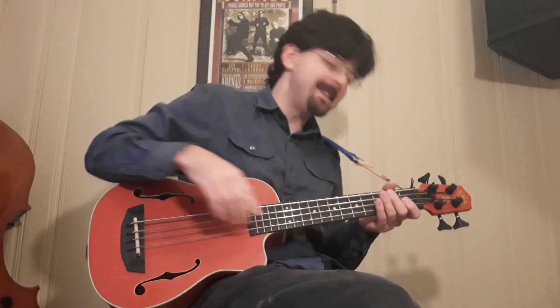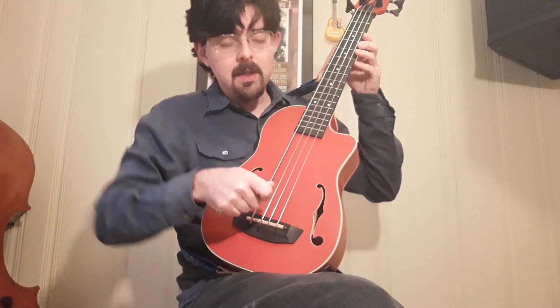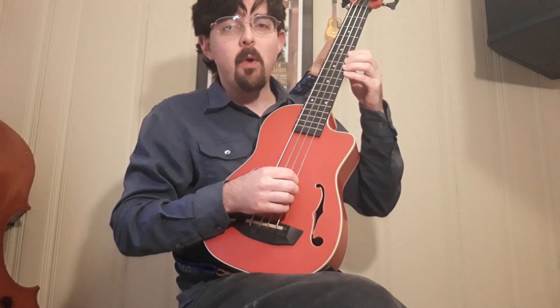Bowing on the U-bass — the downside is you can really only bow the G-string and the E-string. I chose to just bow the G-string on this, and it's really hard to get the angle with the bow to not hit the other strings because there's not really much of a radius to angle the bow to avoid them. So you can kind of do melodies on the G-string, but it's very limited.